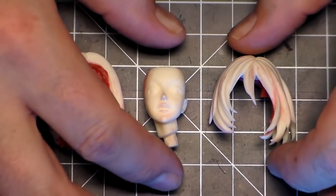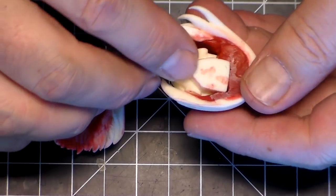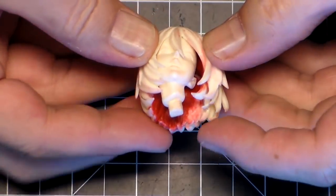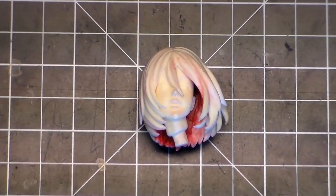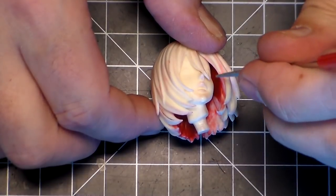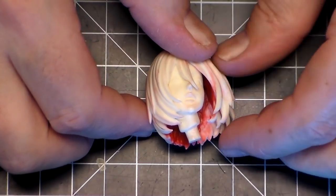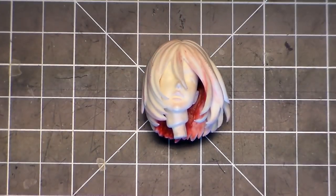The epoxy putty is dry, so now I can fit everything together. I've already done some sanding and scraping to get the fit to work, and now it fits the way I want. I need to do a little bit more down here on the side of the forehead — add some hair strands so it goes up and looks like a natural hair strand. After that I'll be ready to prime. I'm going to do that, let it dry, then prime and come back and show you what the head looks like.